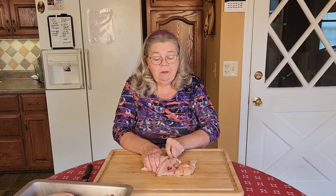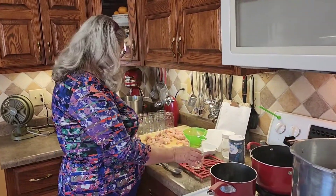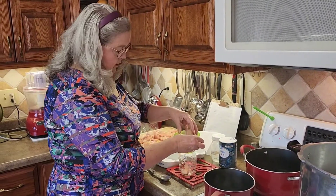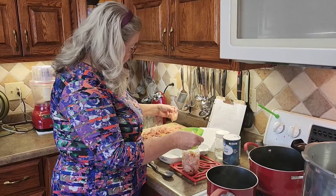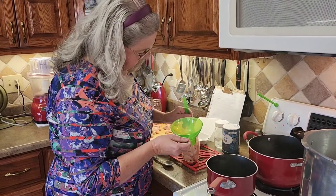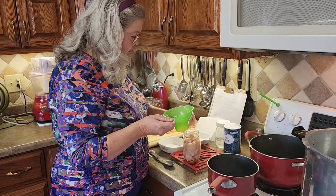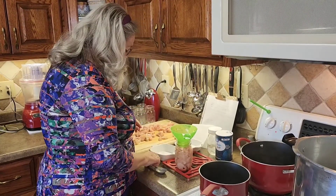I'm going to keep working on cutting up all this chicken, and when I'm done I'll show you how I fill my jars. Over here at the stove I've got my canner set up. I've got my clean jars and I'm going to fill them with chicken up to an inch and a quarter headspace. I'm packing the chicken down — let me check: do I have an inch and a quarter? It can hold just a little bit more.